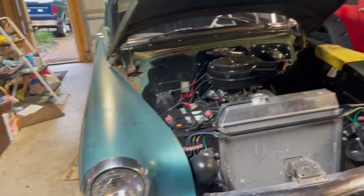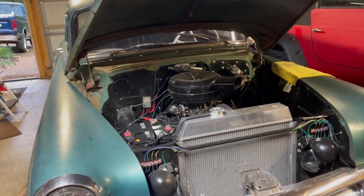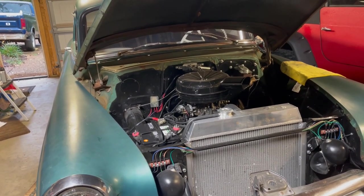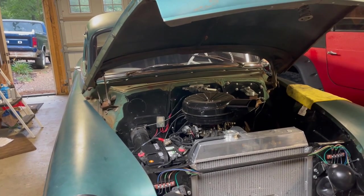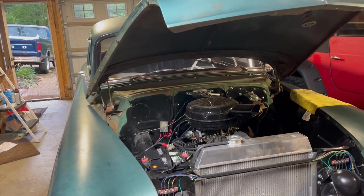I'm working on the '54 Chevy. A problem I've had since I've owned this thing is the brakes have been screwed up — just a mushy pedal, lots of pedal travel. Braking is decent, but it's just not where it should be. It doesn't stop as quick as it should, and it's really hard to lock up the tires.